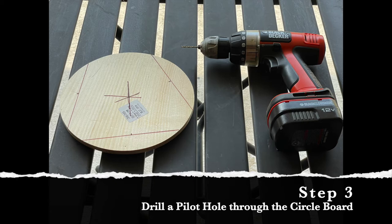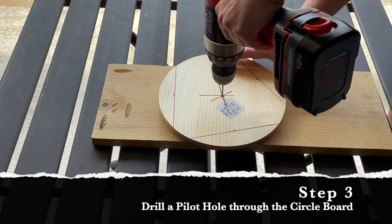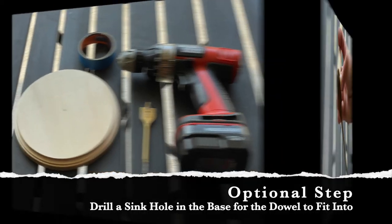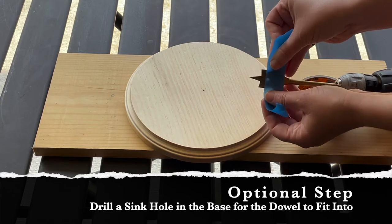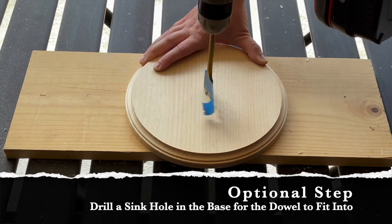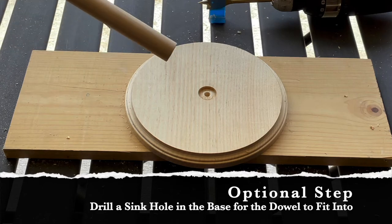Since all my markings are on the back side of the board, I'm going to use a very small drill bit and drill a hole from the back side all the way through to the top side. This hole is how you'll attach the dowel to the base. The next step is completely optional: I'm going to use a spade bit to drill a sinkhole into the base to make the dowel more secure. I'm using a one-inch spade bit to match the one-inch diameter of the dowel. Be careful not to drill too far — I use a bit of tape to mark exactly where to stop. If you don't have a spade bit, you can just drill a screw straight from the bottom of the base into the dowel, which I'll show in a later step.